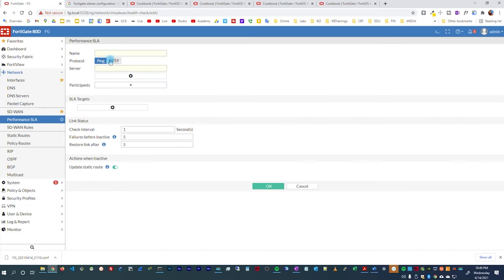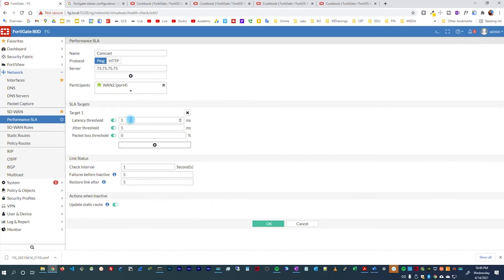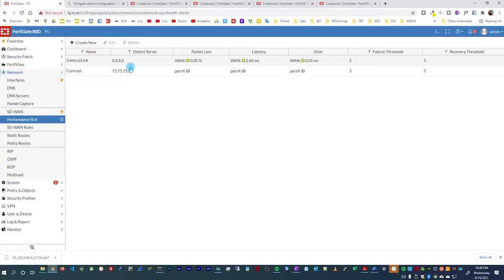For the second Performance SLA, the provider is Comcast. I'll ping 75.x.x.x, which is one of the Comcast DNS servers, and the participant will be WAN2. Target SLAs: latency threshold 10 milliseconds, jitter 0.10, packet loss 0%. I change the failure count to three and click Save. Now I have my two Performance SLAs configured.